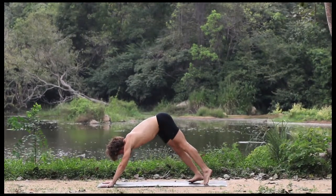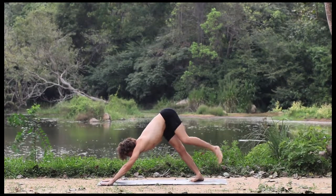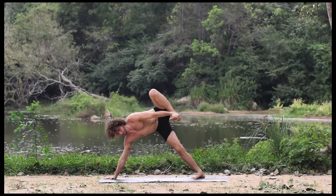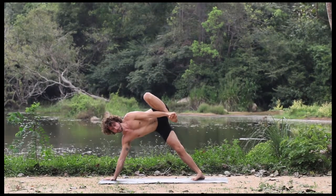Transition onto your side. Lift the hips in order to keep the sole of the foot grounded into the mat. Catch hold of the outer edge of your foot — a strong connection between hand and foot.